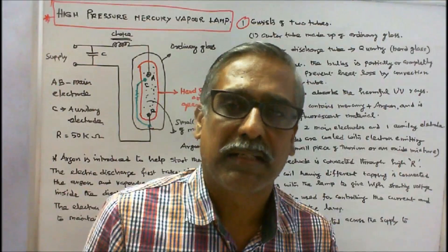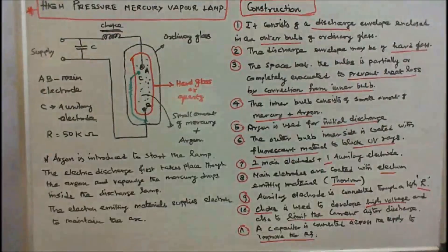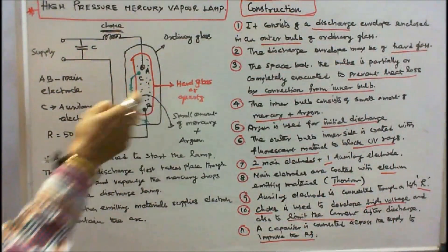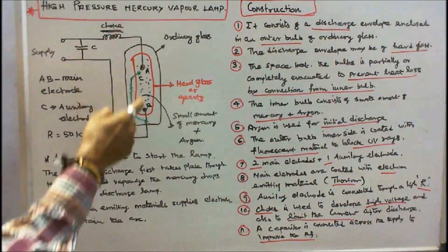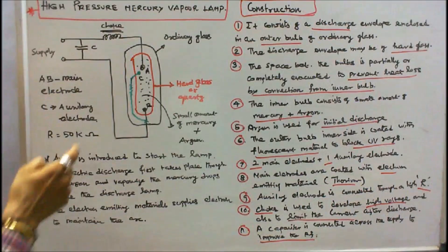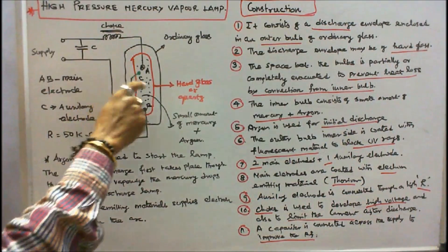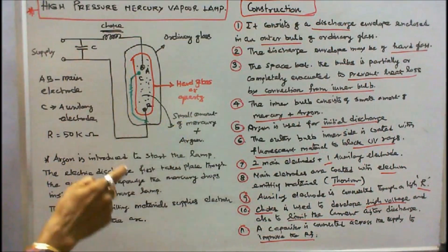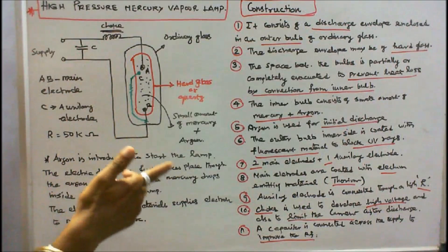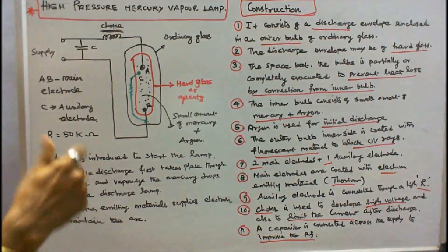A high pressure mercury vapour lamp consists of 2 glass tubes, 2 main electrodes, and 1 auxiliary electrode. The auxiliary electrode is connected through a 50 kilo ohm resistor. Inside the tube there is a small amount of mercury plus argon. A choke is used to develop a high voltage at the time of starting, and a capacitor is connected across the supply to improve the power factor.